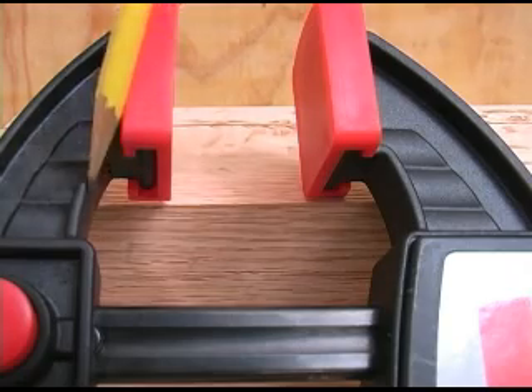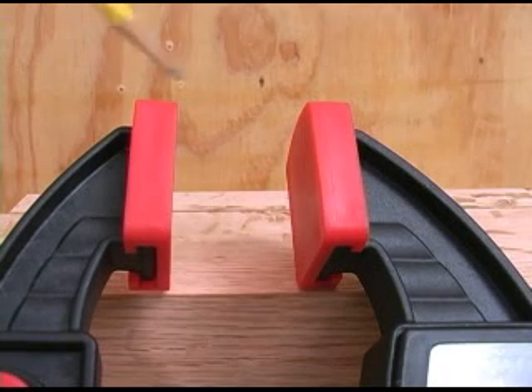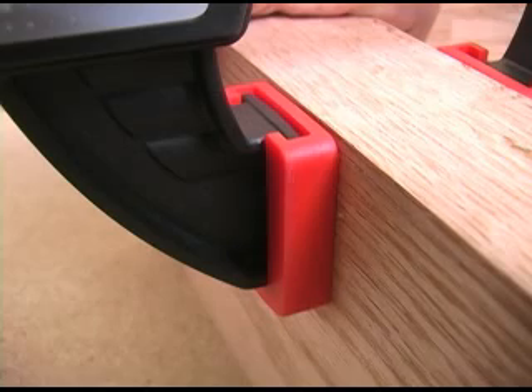The inner surfaces of the jaws are swept back so they don't interfere with clamping up a project truly square. The large clamping pad surfaces help protect the wood themselves, but with the slip-on covers Bessie includes, it goes even further to prevent marking of the wood.